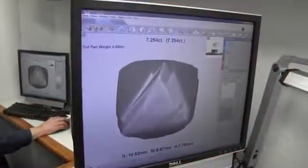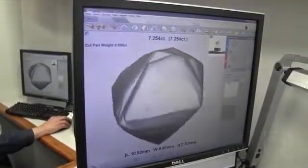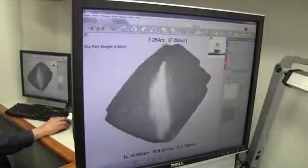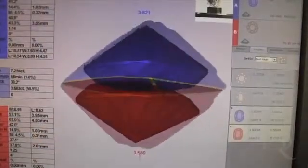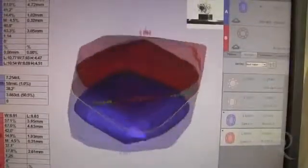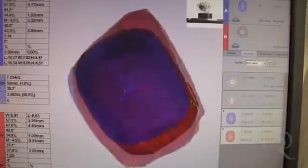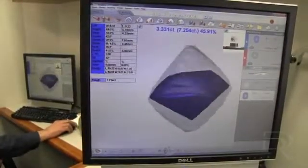At this time the blocker analyzes the information received from the sarin machine and marks the diamond for cutting. Sometimes the rough crystal is cut through the middle to create two equal diamonds. Other times a larger diamond will be cut and a small piece of the crystal will remain, which is called a toppy.